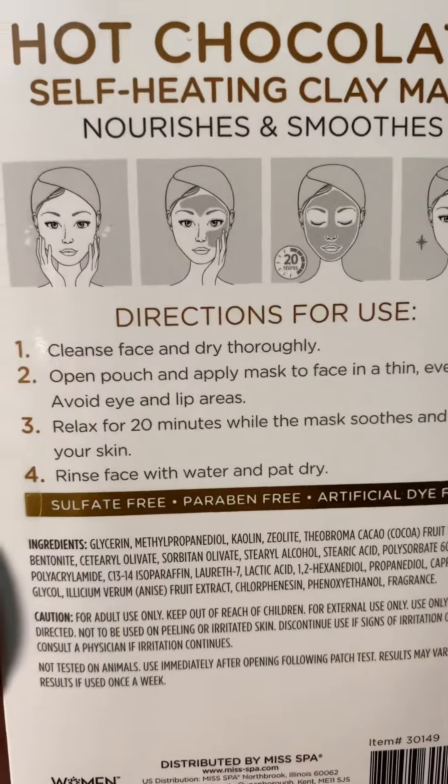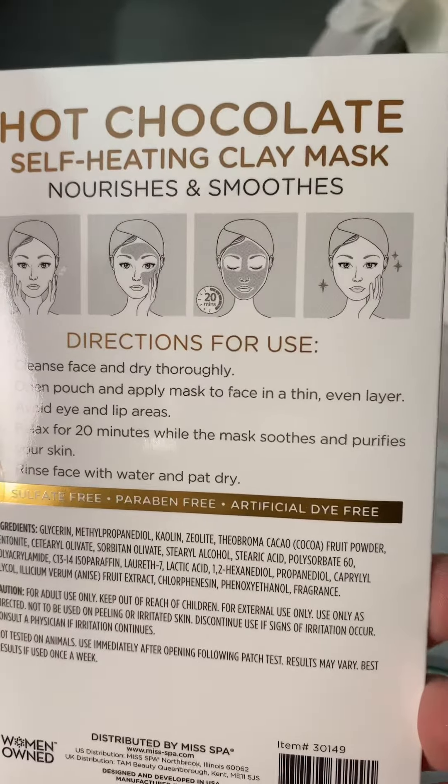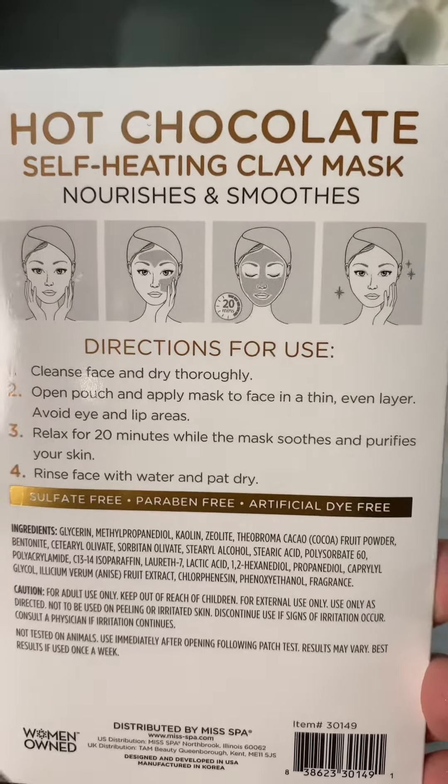You're gonna go ahead and clean your face and dry. Then you're gonna go ahead and apply it to dry skin for 20 minutes and then rinse off with water.